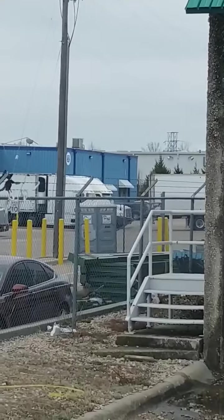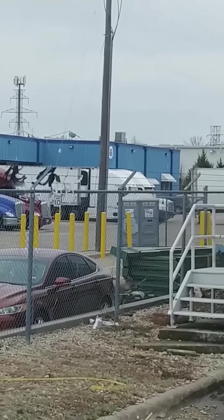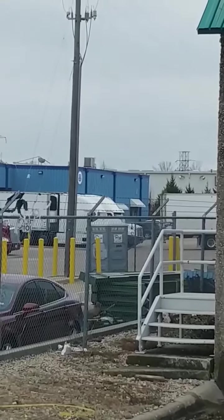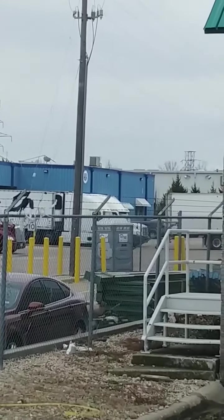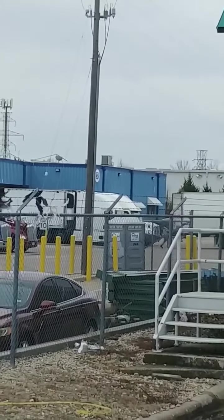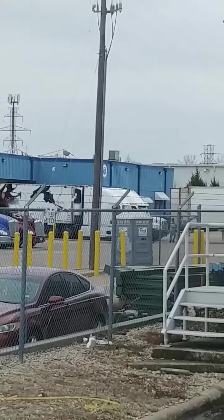Usually a lot of places make you slide your tandems all the way back before you back in. But apparently this place doesn't do that — I can't remember. If they want me to slide them, I'll slide them. They're up right now, but I don't want to have to move them back up to adjust for my weight once I get loaded.